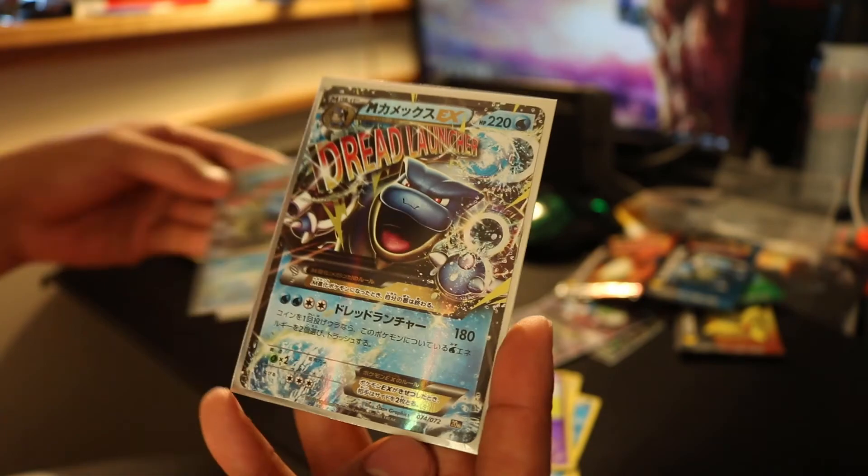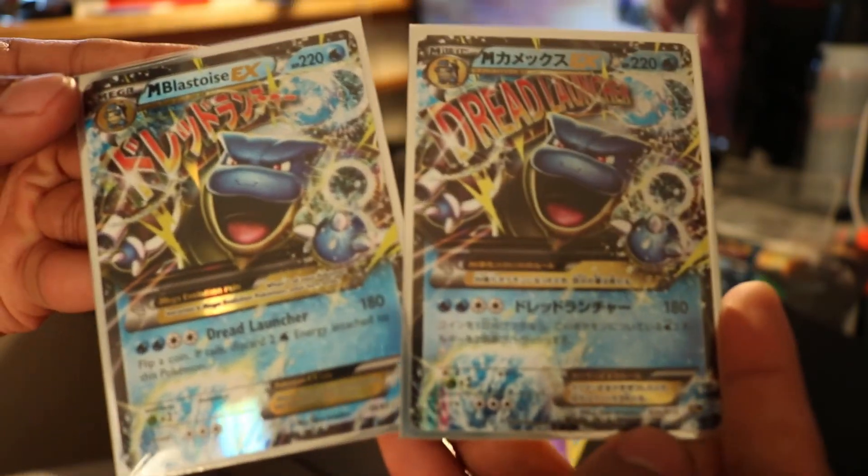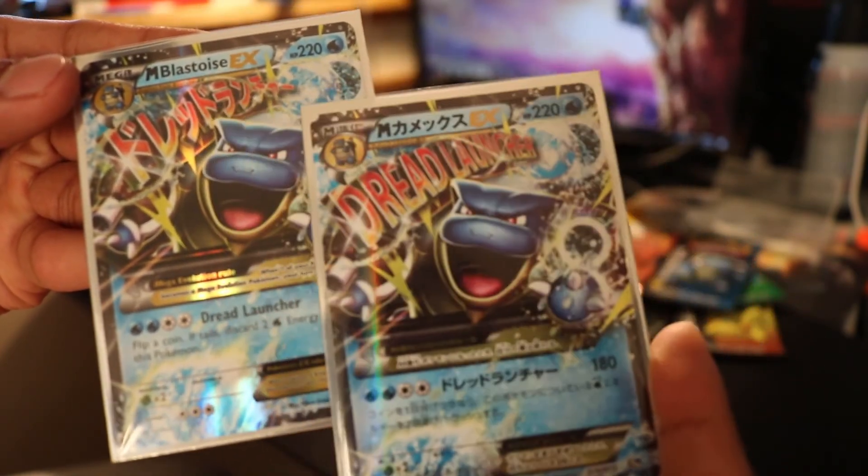I forgot about the other Gardevoir — Mega Gardevoir, sorry. Put that in the sleeve. I just wanted to show that I have the Japanese version of that Blastoise. Look at that, that's nice. The Japanese version actually has the English wording, and the English has the Japanese. So that's pretty good. Pretty good pulls overall — really wanted that Mega Blastoise, so I got that. Pretty happy. We'll see you guys for the next one.